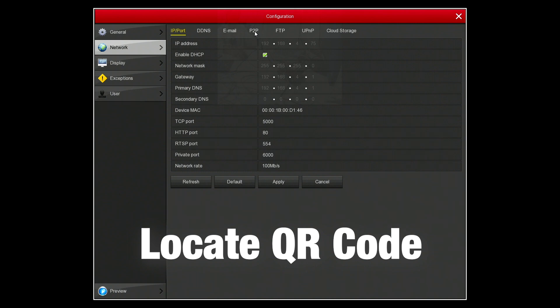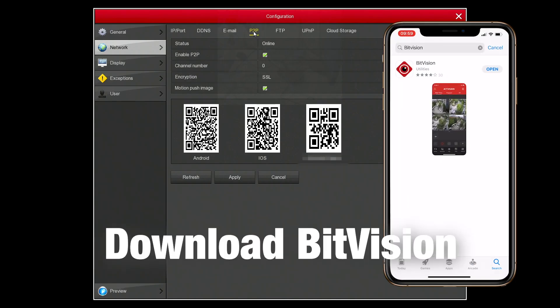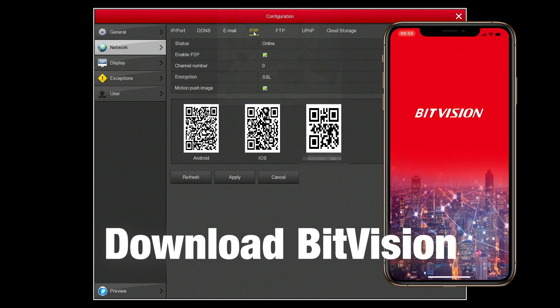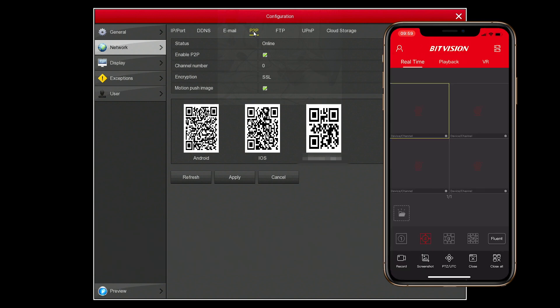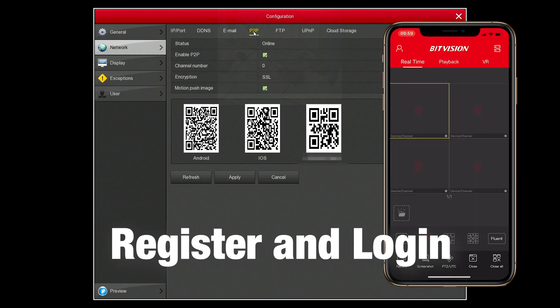For mobile access, go back to the network settings and select the option for P2P. Here you can see the status is online, which indicates that the app is working. Once you've got the app installed, register and log in.